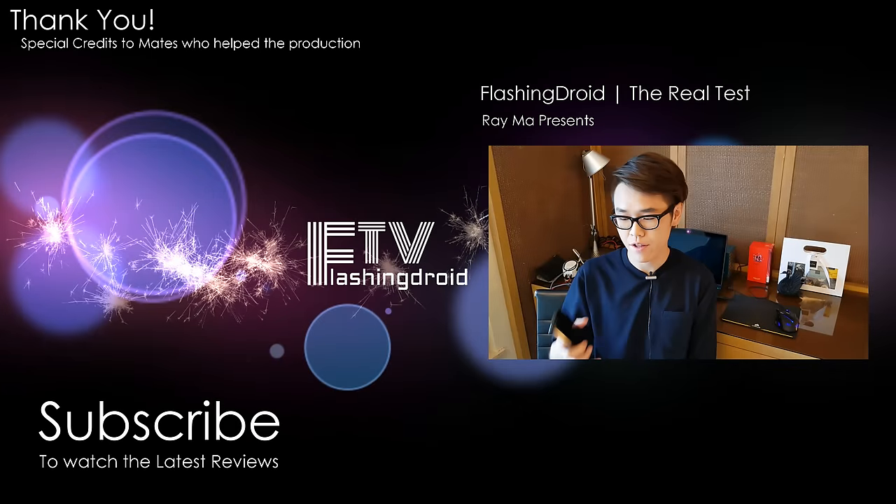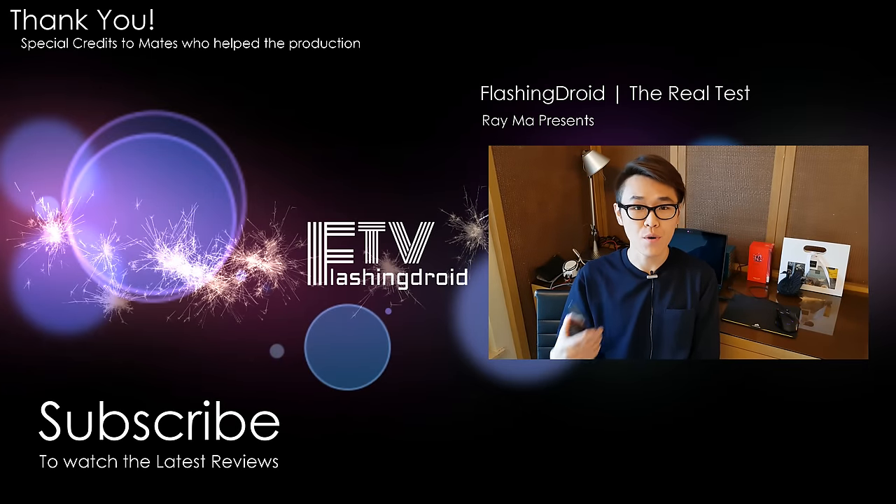So there we have it — the Xiaomi Mi 6. Hope you all enjoyed watching this video. Like it if you liked it, and don't forget to subscribe. There are also two more videos here for you to watch next. See you next time.